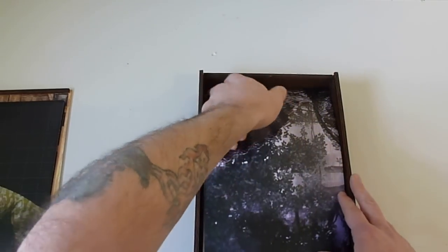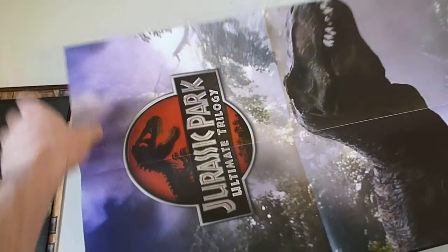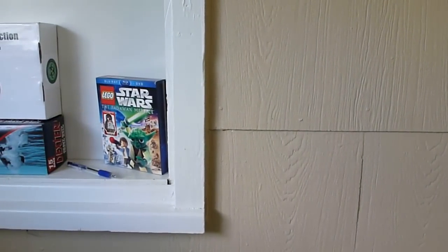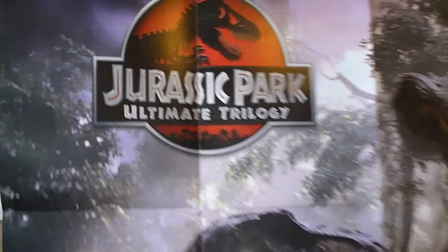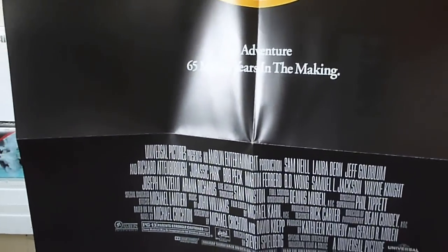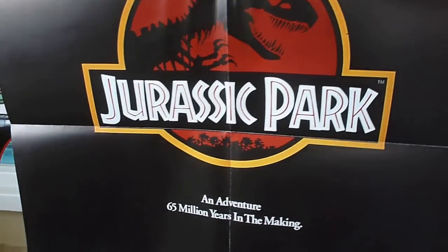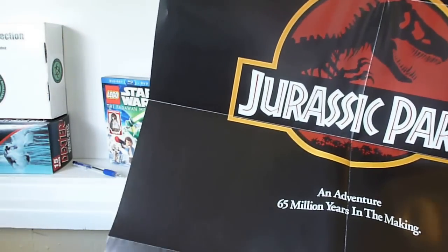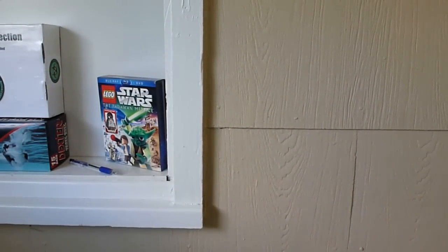That's the first fold-out poster, which is awesome. There are so many things in this set. Then we get a second poster — this one is a full-size, normal poster, I believe it's 24 by 36. It's really cool because it's two-sided. On one side you get a scene poster, and the second side is your classic Jurassic Park theater poster — very nice. The two-sided design makes it even more special; you can swap which side faces out. It's a nice matte finish, not super glossy — done right.